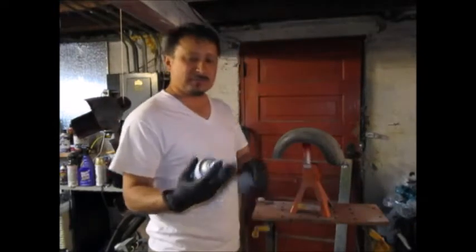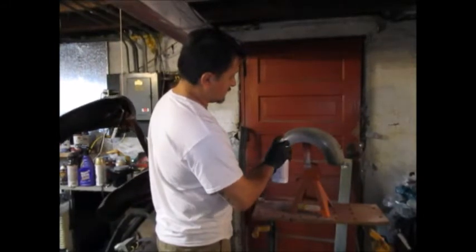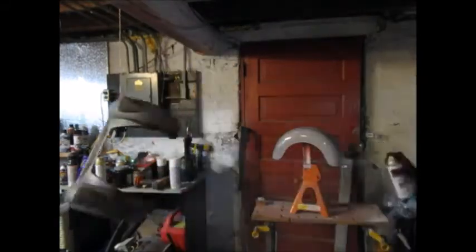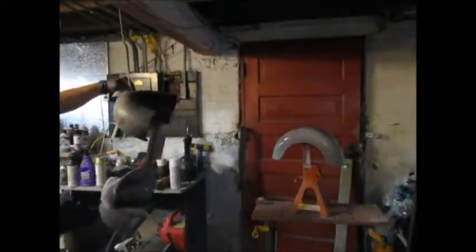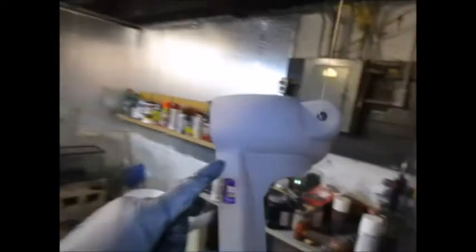I put it somewhere first to make sure I'm not getting any little splatters. All right - I got done with this clip here. Two coats of primer right there - one coat on the clip, got to finish the other coat of primer on the clip. Just two coats of primer.